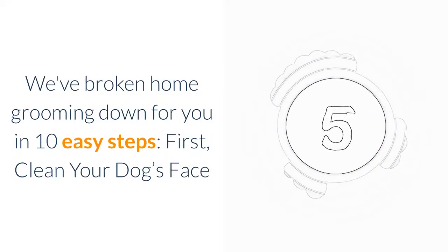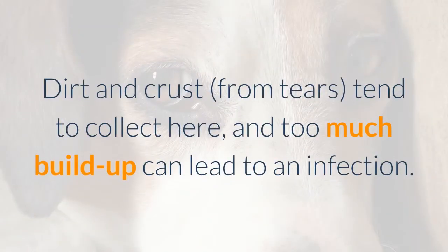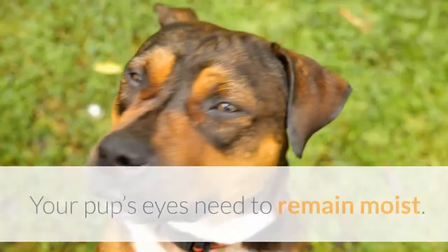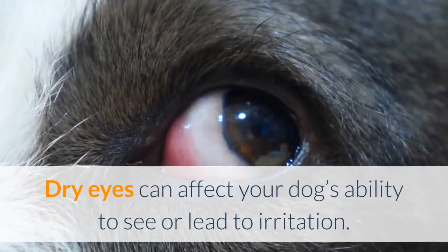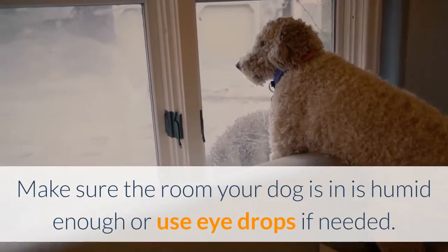First, clean your dog's face. Eyes: Use a soft damp cloth to wipe around your dog's eyes. Dirt and crust from tears tend to collect here, and too much buildup can lead to an infection. While you're at it, check the eyes for any signs of reddening or swelling. Your pup's eyes need to remain moist — dry eyes can affect your dog's ability to see or lead to irritation. Make sure the room your dog is in is humid enough or use eye drops if needed.